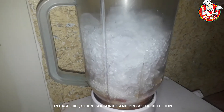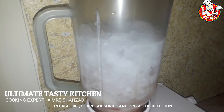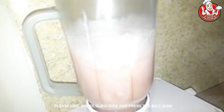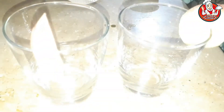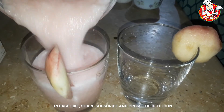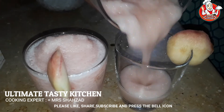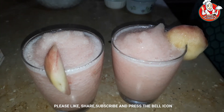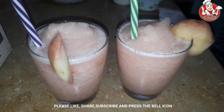Now I will add everything to the blender. We need to run the blender in order to crush all the ingredients. This is our peach slush, ready.